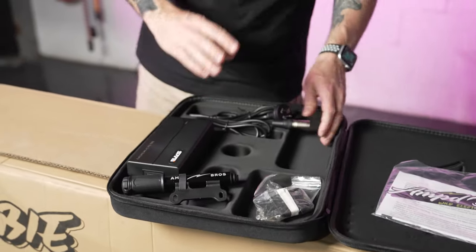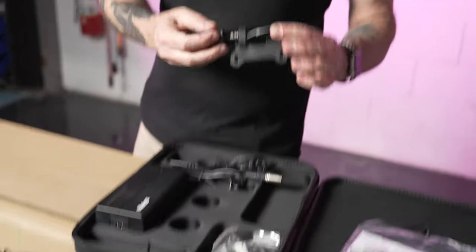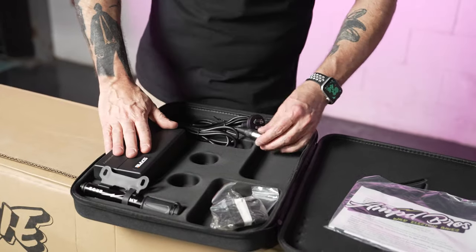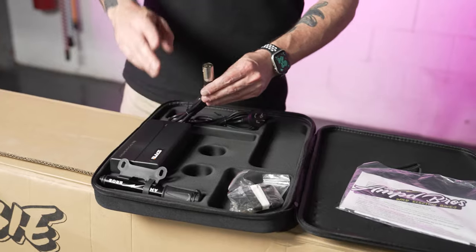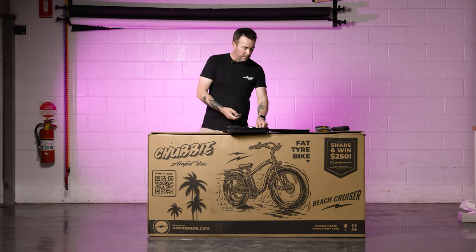Going through the other contents of this pack: there's a handy little tire pump and your charger for the bike. When charging your bike for the first time, just be sure to plug the charger into the battery first before plugging it into the wall socket.